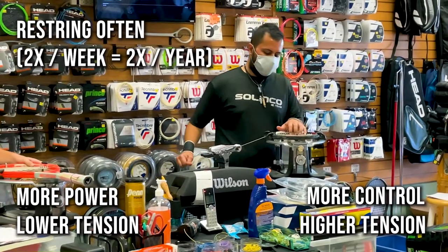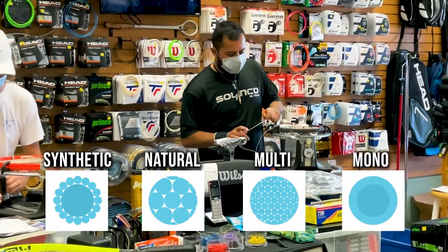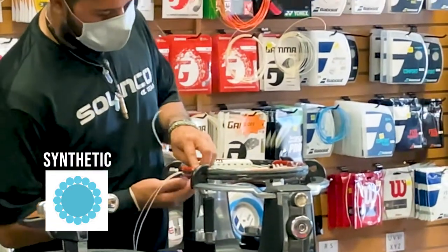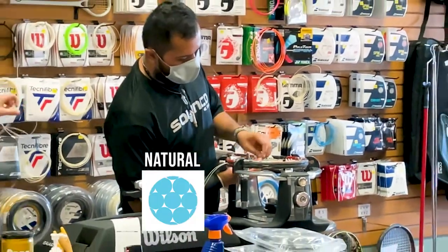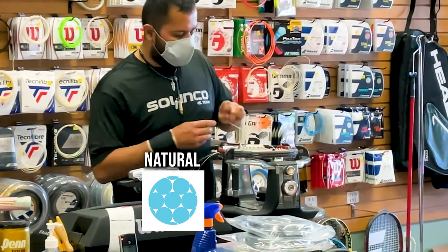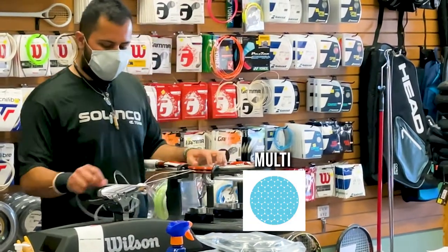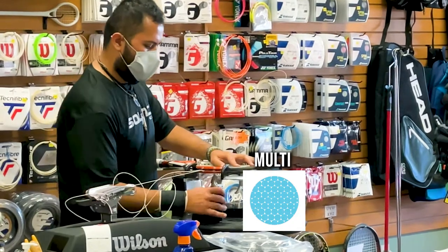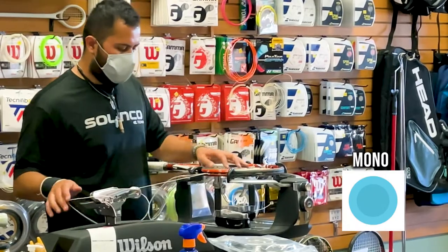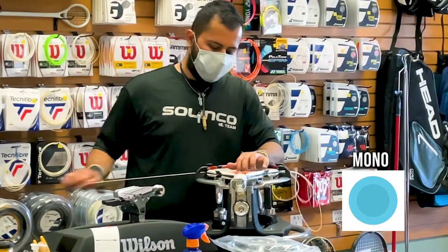To make it even more complicated, there are four different types of strings: synthetic, natural, multi-filament, and monofilament. The synthetic strings are the most economical and probably the most popular — a good all-around string option. Natural strings are the opposite: the highest performing but also the highest price and the least durable. Multi-filament strings are multiple individual filaments laid together; they tend to lose tension a little more quickly but increase your power and control. Monofilament is one single string filament and usually has more durability but a little bit less power.